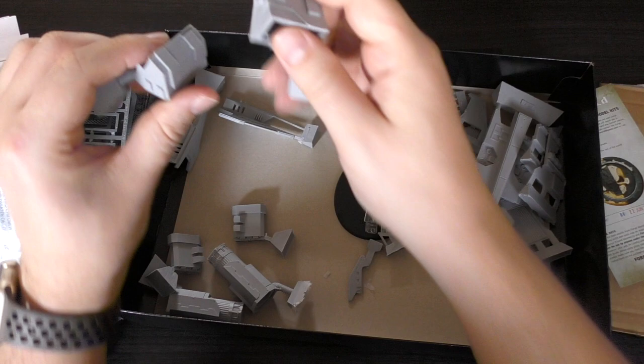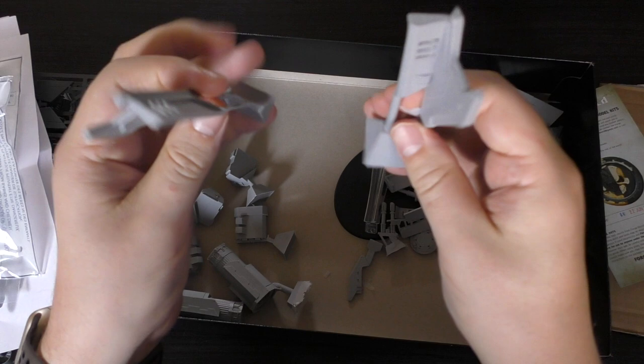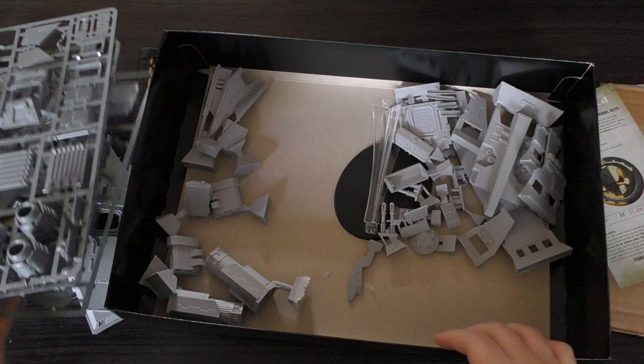You've got these parts — not quite sure what they are, part of the fuselage maybe — and then you've got these two wing tips. So not a huge amount of parts for this one.